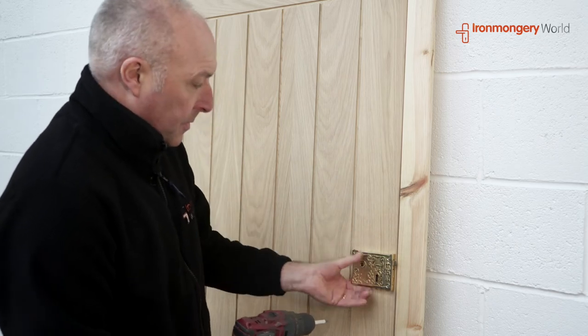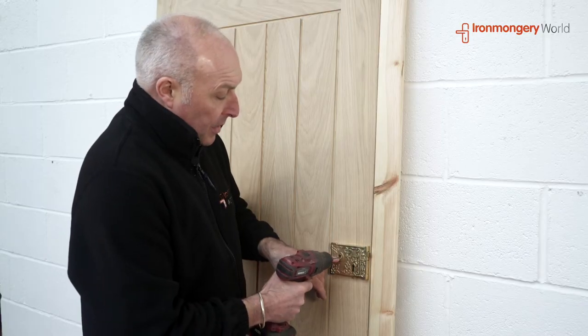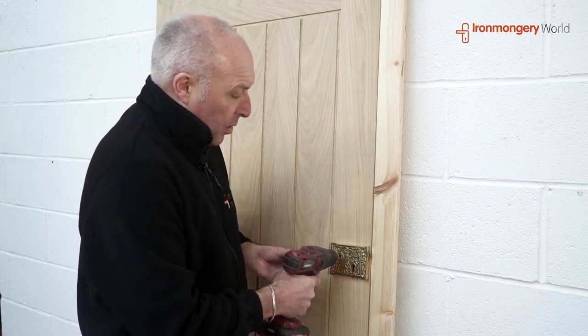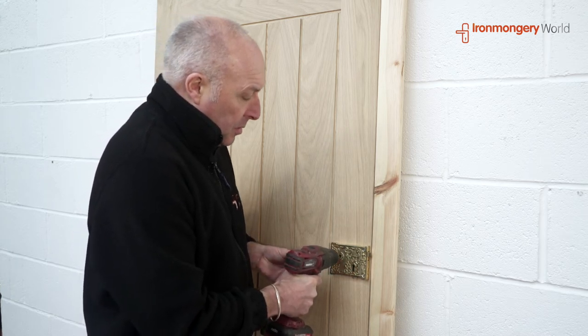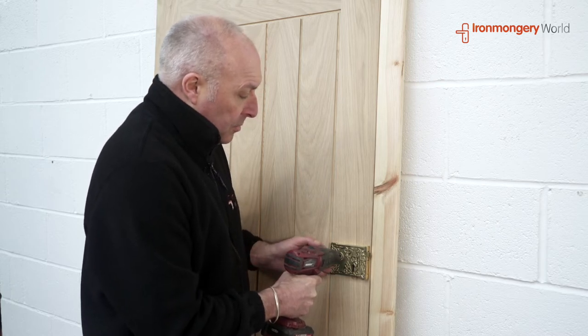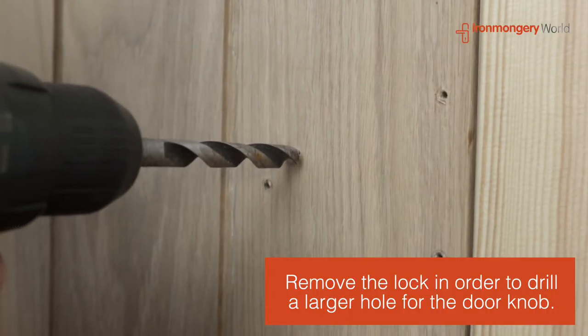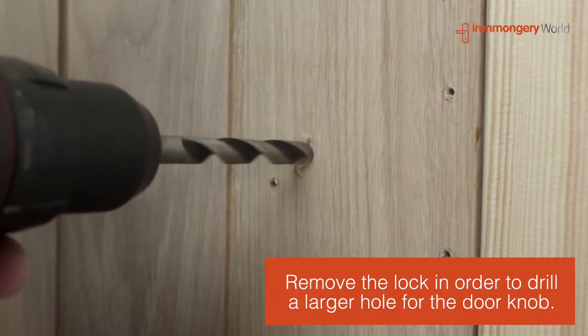There we go, nice and secure. Once we've got the rimlock in position, the way I'm going to do this is to find where the handle is going to go straight through with the drill — just a small marker of where I'm going to drill a larger hole for the handle. So we change the drill bit to a larger piece. Nice and slowly.